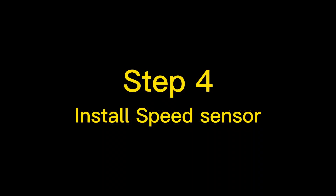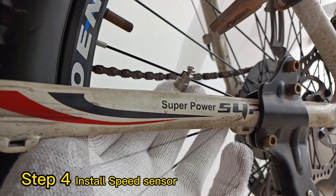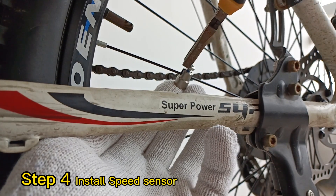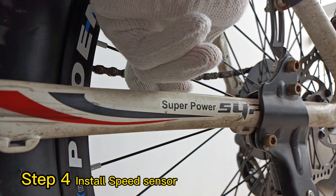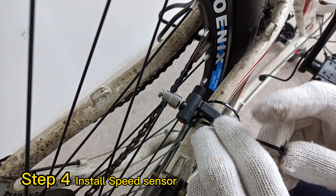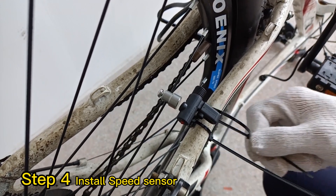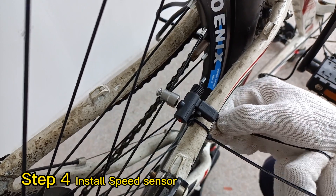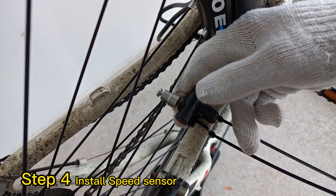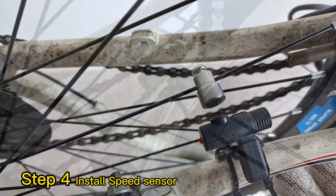Step 4: Install the speed sensor. The gap between the sensor and the magnet should be no more than 2mm.